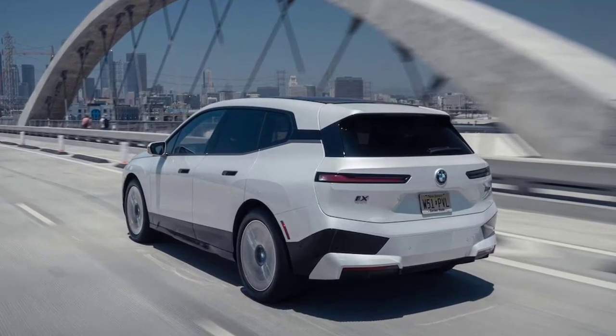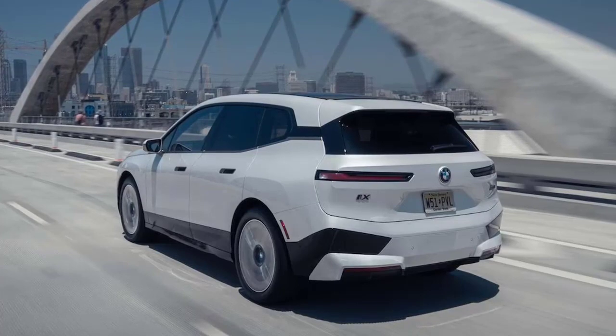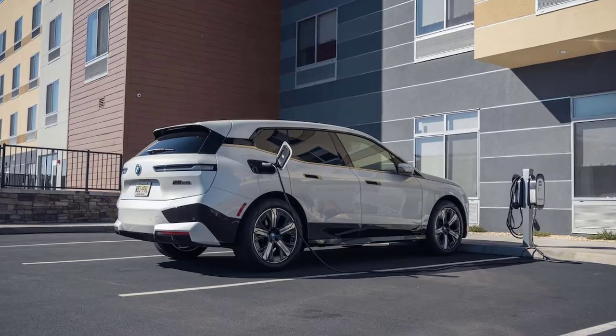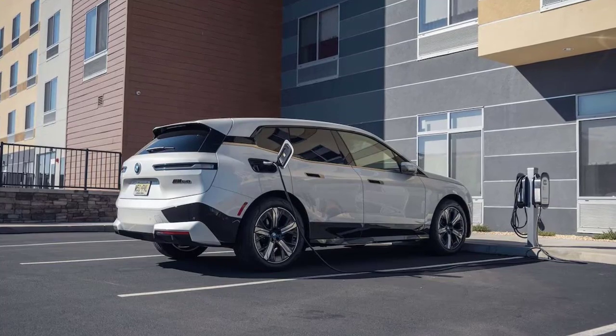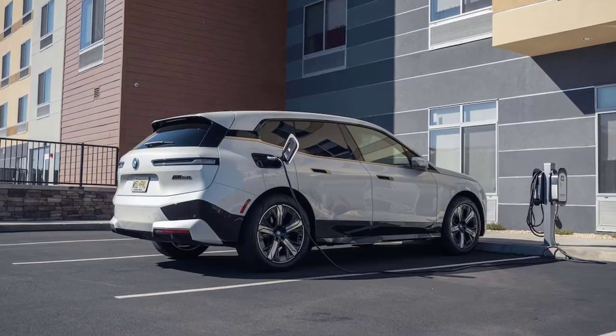BMW takes further advantage of the electric iX's EV layout by making the M50 model's air springs and adaptive shocks standard, tuning both for quicker responses. The anti-roll bars are also 10% stiffer in front and 20% stiffer in the rear than those in the M50.